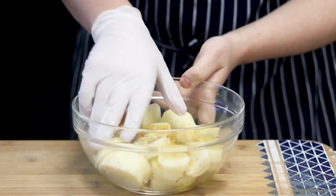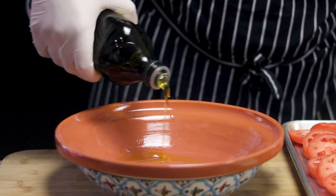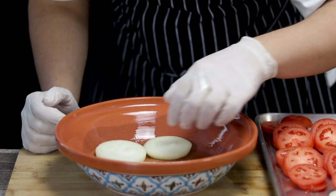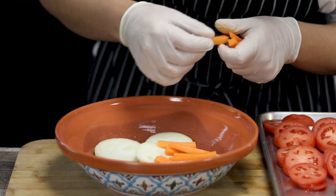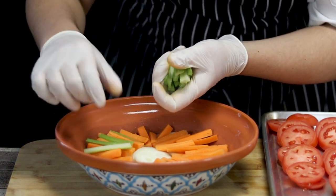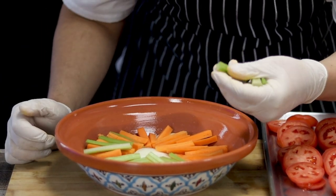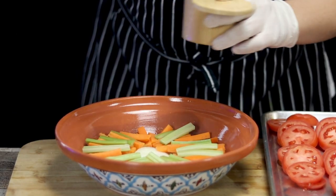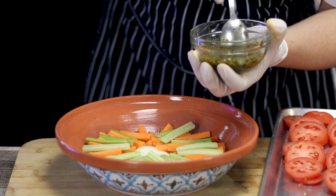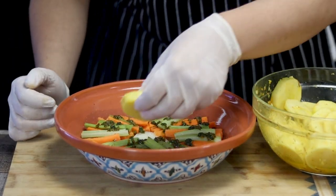And now let's arrange the dish. I'm using a large tagine dish that I got from Amazon — the link to the product is in the video description. If you don't have a tagine dish, you can definitely use a Dutch oven as well. Pour some olive oil. Lay down onion as a base, then add carrots, celery. Don't forget to season it with some salt and black pepper. Add some chermoula, then add the sliced potatoes.